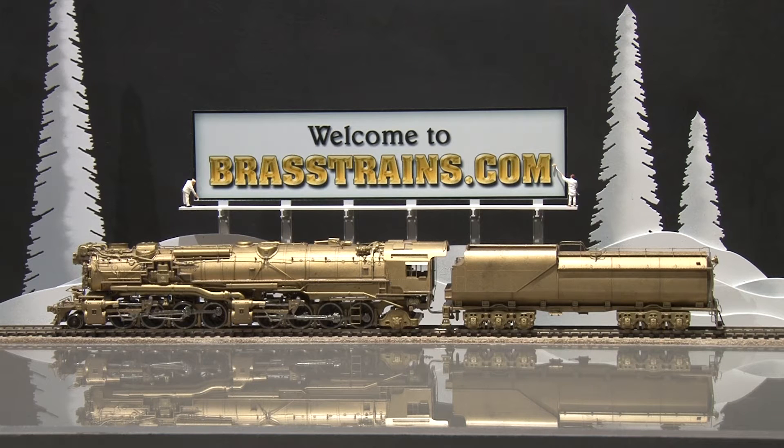Up next on the Brasstrains.com website is item number 061162. This is an unpainted Chesapeake and Ohio H7A 2-8-8-2, brought to us by Custom Brass. As you can see, the model is unpainted.